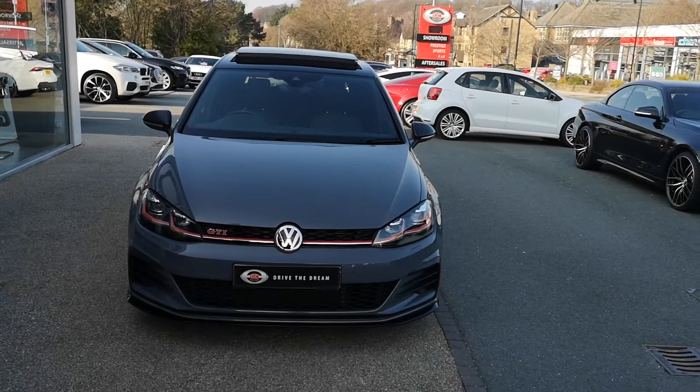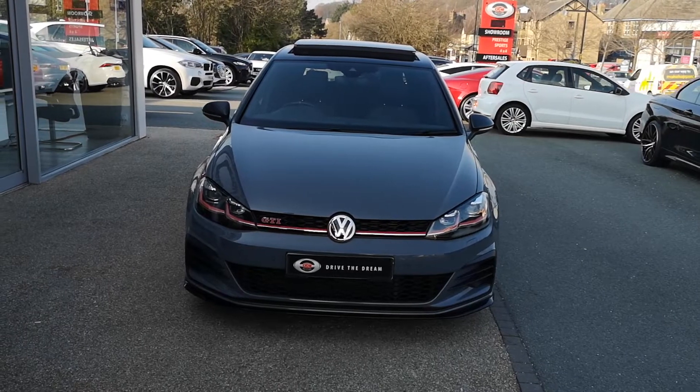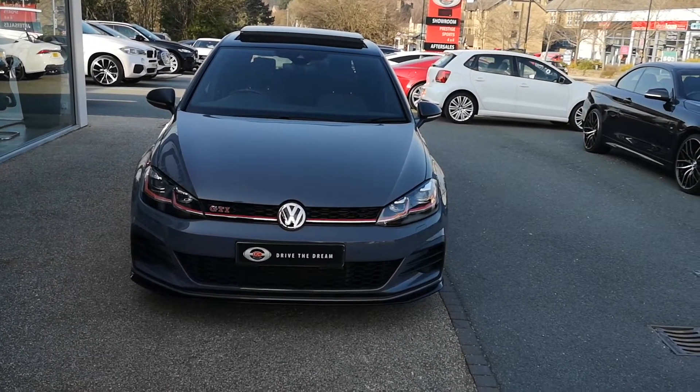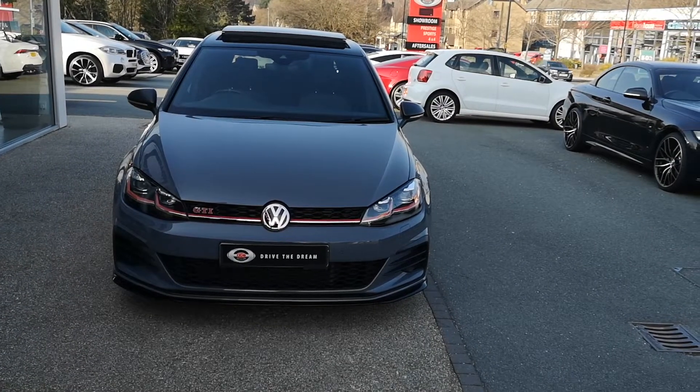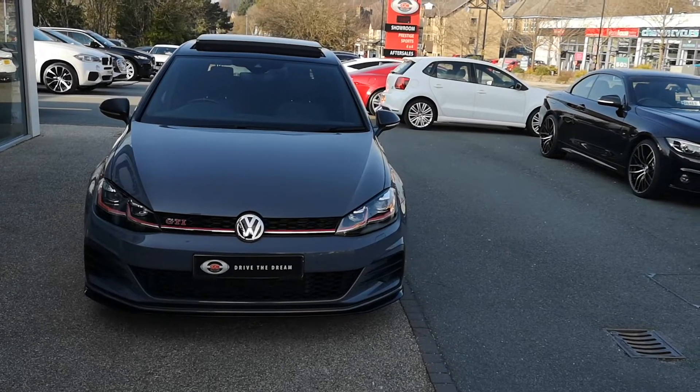So we'll start off at the front here. There will be some age-related wear and tear due to the age and mileage, as you'd expect. We guarantee no dents, no scratches through the paintwork and no scuffs to the alloy wheels. As you can see here, we've got the nice gloss black front splitter, just giving it a bit more of an aggressive look.